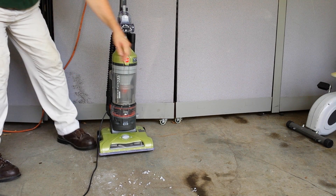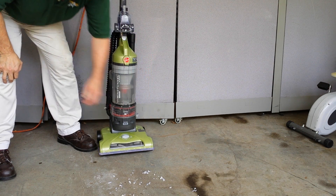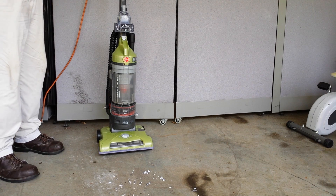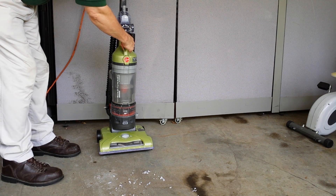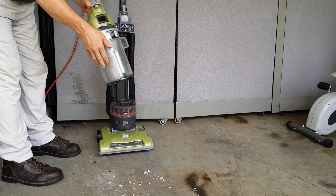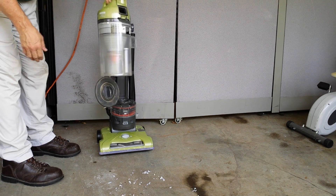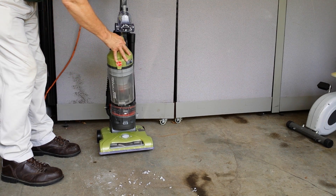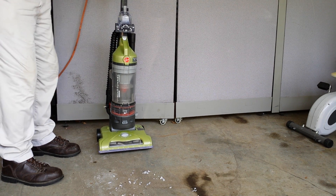First of all, the cord rewind — pull your cord out as far as you want, then you press that button on the side right there and it just sucks it back up in there. The canister is bagless, so when you're done vacuuming you just take it to the garbage can, flip it down — that flips open and your stuff flips out — then you snap it back in there.